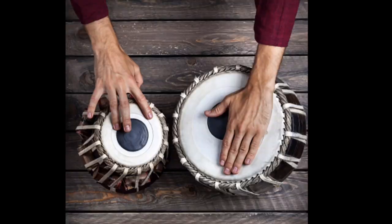Now let's listen to a tabla. You might be wondering what exactly is vibrating here. When you strike your hand to the top surface of this instrument, the membrane on the top starts vibrating, and because of that, sound is produced.